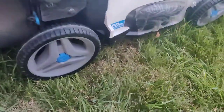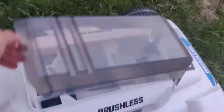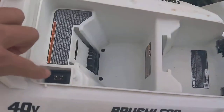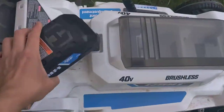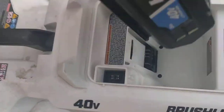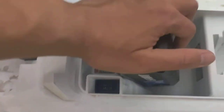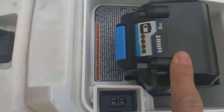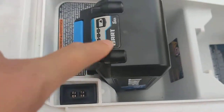There's the bag. Here's where the power battery goes in, and here's where the key goes in. The battery goes in like this.